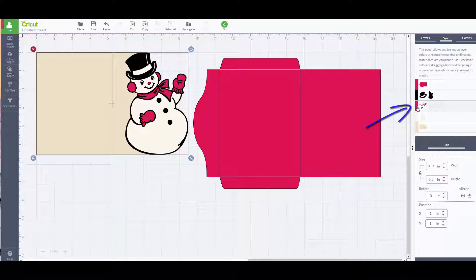So I'm going to combine the two by clicking on the column with the red for the snowman and just dragging it up to the area that has the red for the envelope. Combining the two red colors leaves me with four different colors on four mats instead of five — much better.